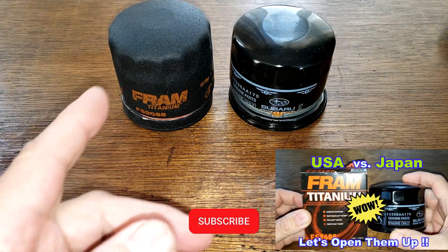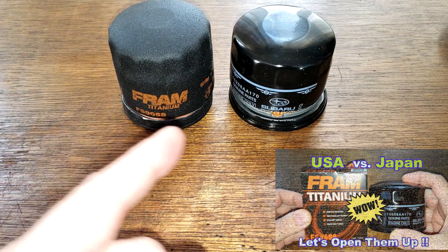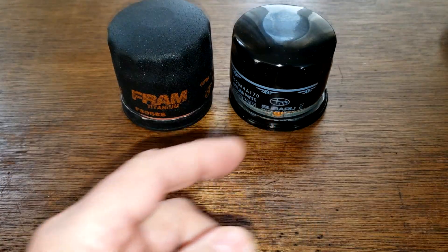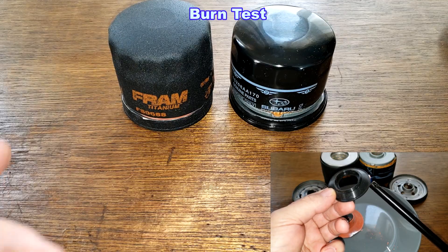Last Friday I did a video comparing these two oil filters — this Fram Titanium and this Subaru oil filter. I'll put a link to that video at the end of this one. Because the anti-drainback valve on the Subaru oil filter was black, I said that it was nitro rubber. As of the time of this recording, two of you guys commented that the black anti-drainback valve looks to be made out of silicone.